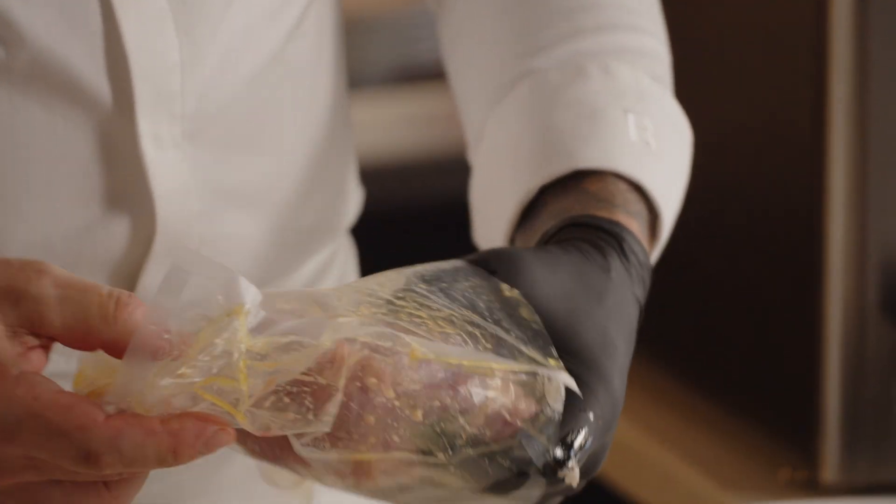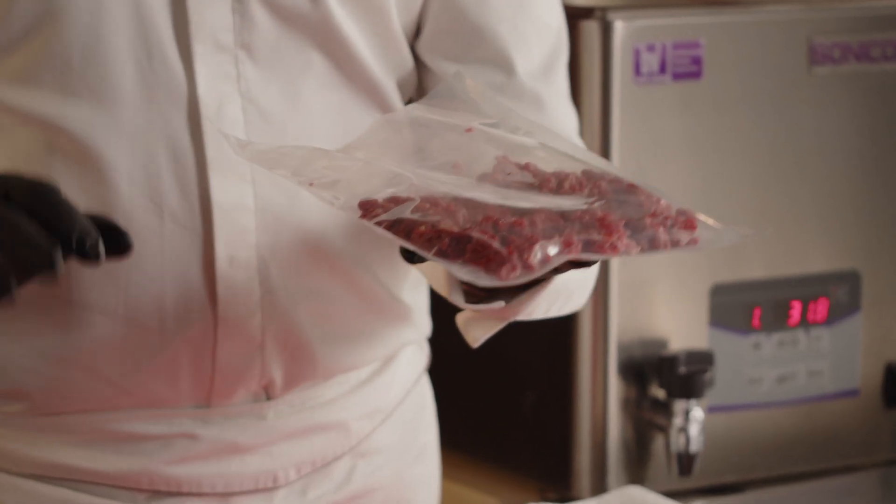Let's explore the effects of ultrasound on food. Sonicook focuses on protein denaturation, enabling accelerated maturation, intensifying tastes and flavors, gelling connective tissues, reducing bacterial load, and subsequently increasing shelf life.